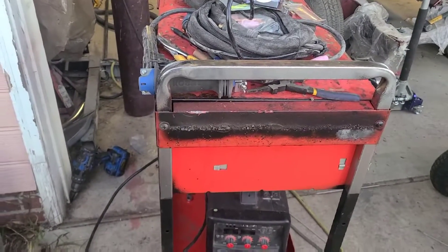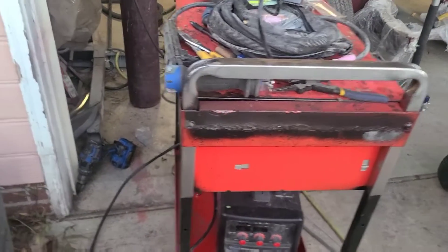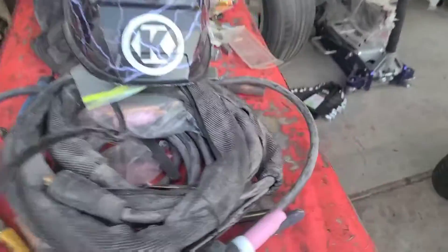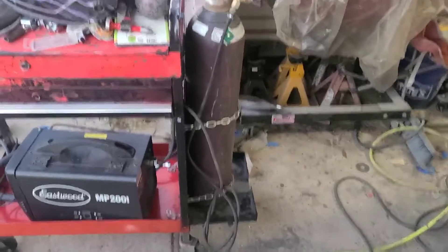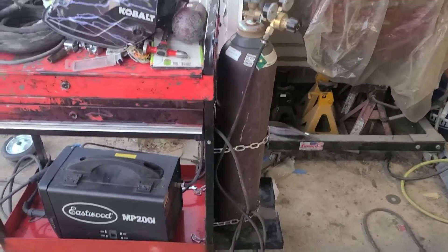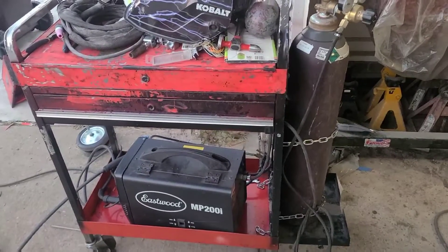Stay tuned for future videos on this little small project I'm doing on the side. Another reason I didn't finish tack welding it was because I ran out of argon. I got an argon tank mounted up to the new welding cart now.